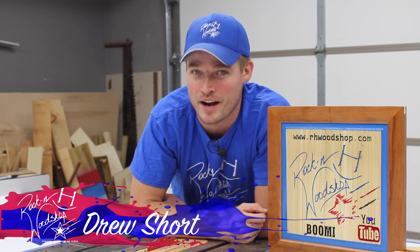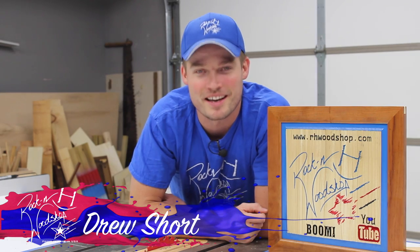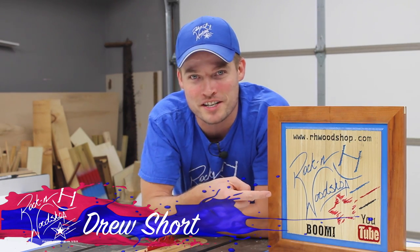Hey guys, welcome back to the Rocket H Woodshop. Glad you're with me because I'm going to show you a brand new tool that I just got in the shop. I've got a very first CNC project and a custom dovetail spline cherry frame to go along with it. Stay tuned, you don't want to miss it.